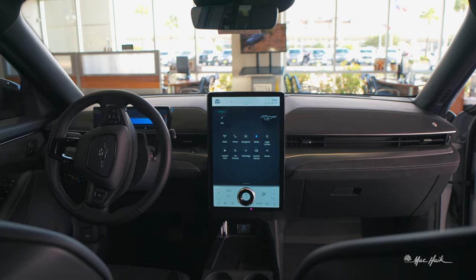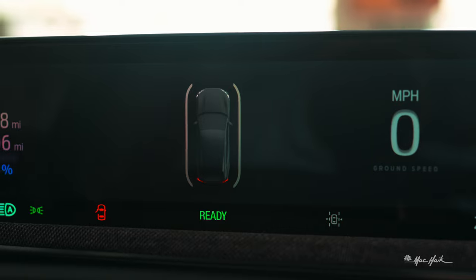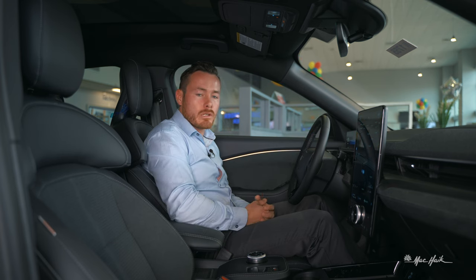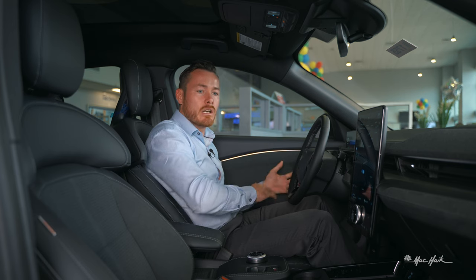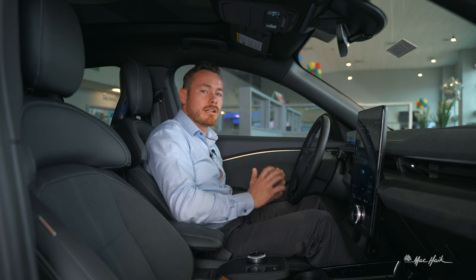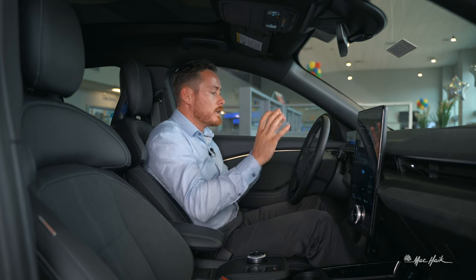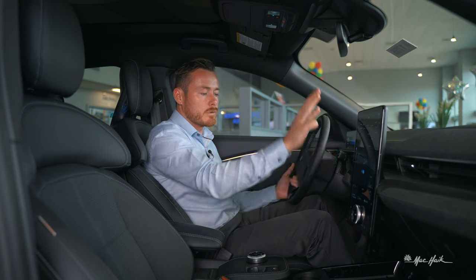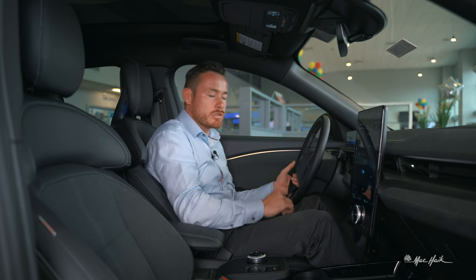Ford added a 10-inch display up front for all your essentials — high beams, low beams, what gear you're in, mileage, and range. This is really important for Ford customers transitioning from traditional vehicles into the electrification era. It's a lot nicer than Tesla's approach where you have to look over at the center screen. Ford put it right in front of your face so you don't have to take your eyes off the road. Good job, Ford.